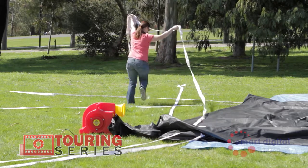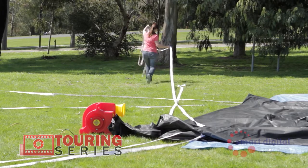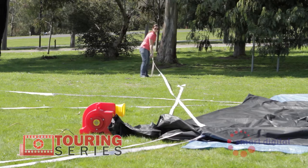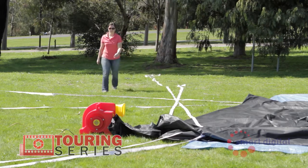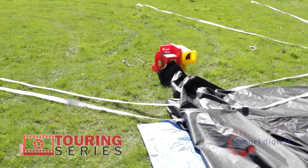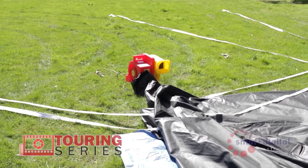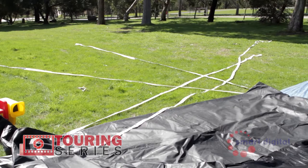First, unroll the bottom tethers and place at full length on approximately a 45-degree angle from the screen for both front and rear tethers. Second, unroll the middle tethers and place at full length at right angle to the screen. Lastly, unroll the top tethers following the same line as the bottom tethers. You'll notice by following this order the bottom tethers run along the ground, the middle tethers over these, and the top tethers over both.